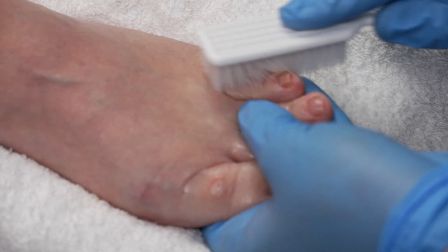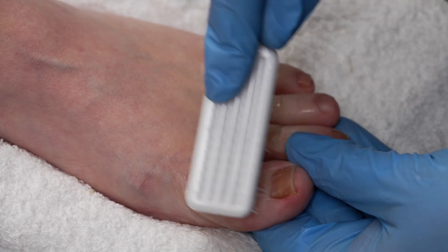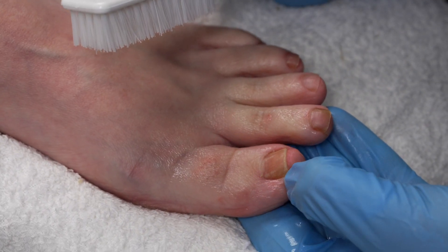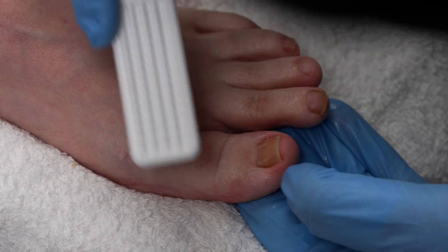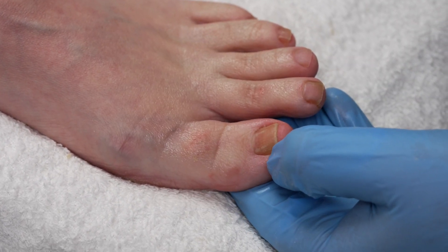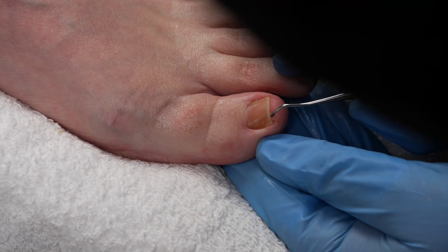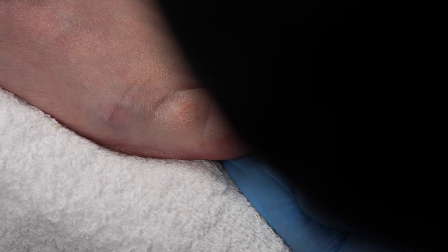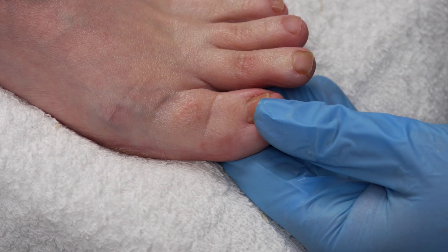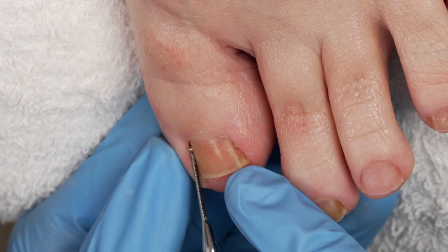Anytime my client is jumpy, she's ticklish, not because there's any kind of pain. And you're going to see more redness here because we just cleaned out — some of that redness is just more blood flow. As we cleaned out right here, that impacted nail.